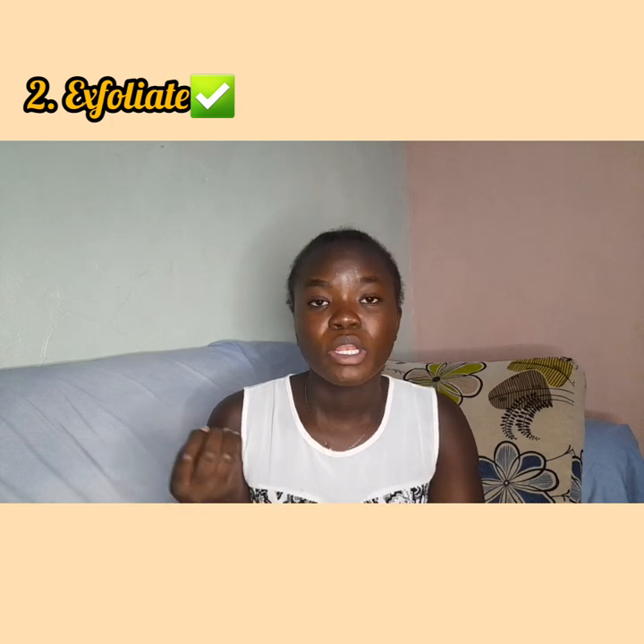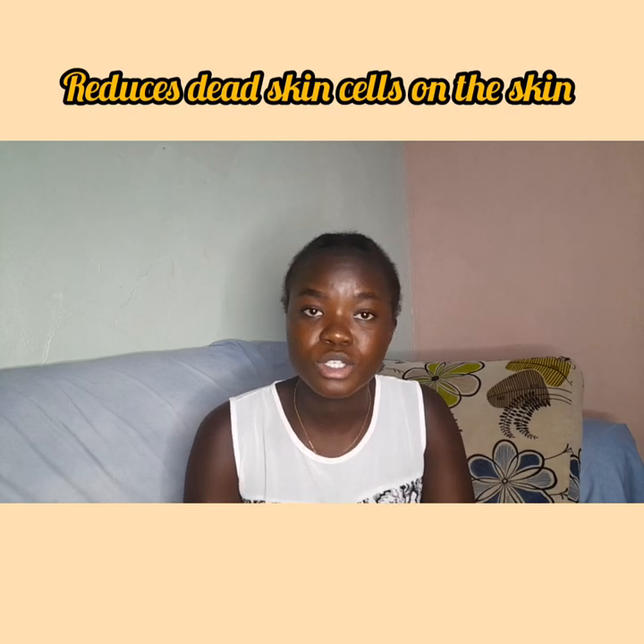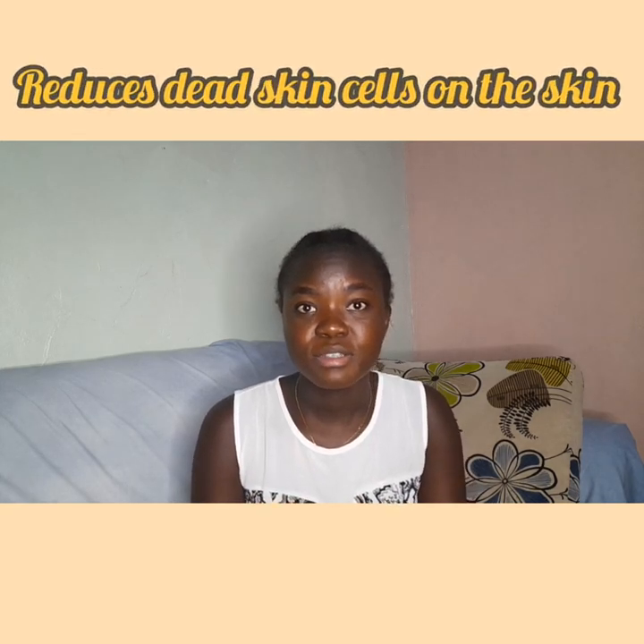The second tip is to make sure you exfoliate. While exfoliating, use exfoliating products such as loofahs or exfoliating gloves — these are very important because they make the work easier. Make sure you are gentle on the area you're exfoliating. Exfoliating is important because it helps reduce dead skin cells that might clog your razor, reducing its efficiency.